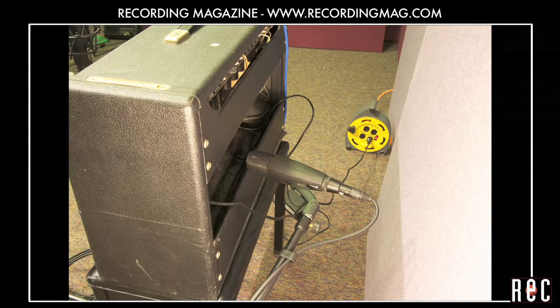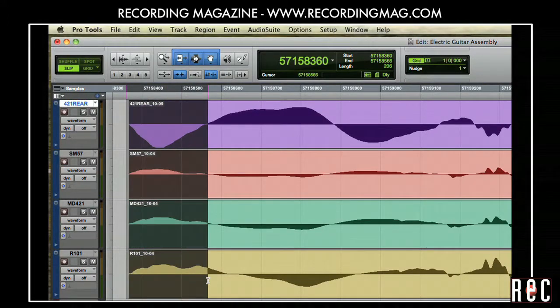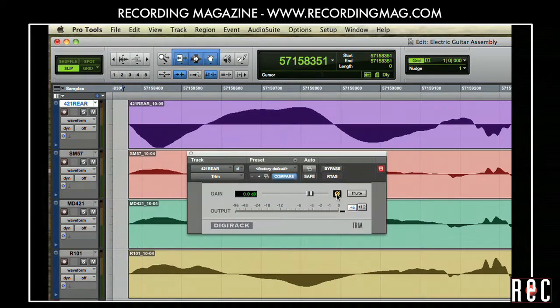One of our mics is a Sennheiser MD421 placed behind this open-backed amp. The speaker cone moves away from this mic when it moves toward the other mics, so we need to invert or flip its polarity. We can do this with a plug-in, but most DAWs can do this in a way that lets you see the change in the waveform.